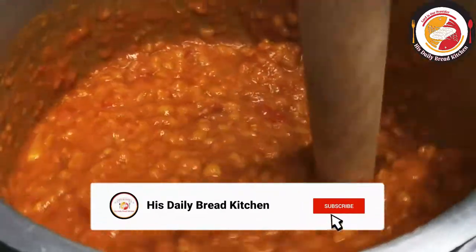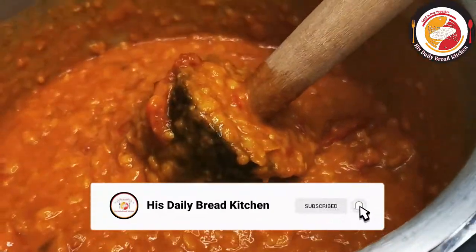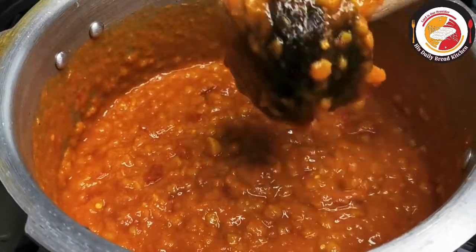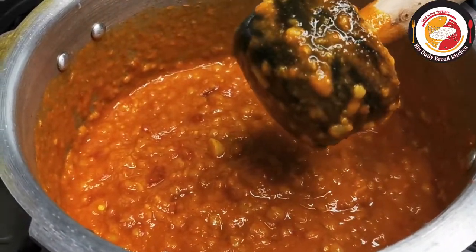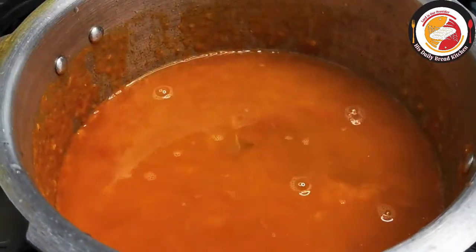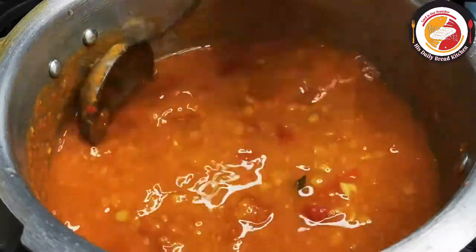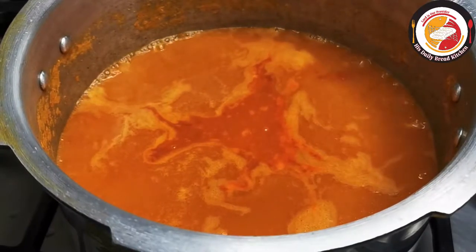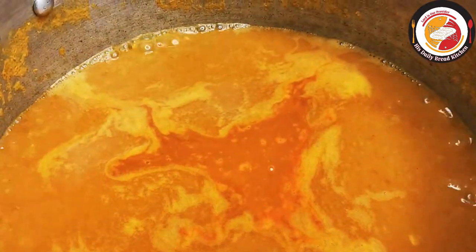Once the smashing is done, you can add water according to the consistency you prefer — adjust the water as needed. Let it boil. Meanwhile, we're going to prepare the tadka for the sambar. Add 2 tablespoons of oil.